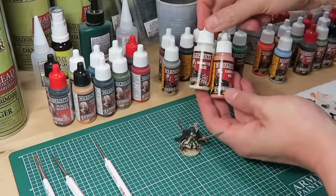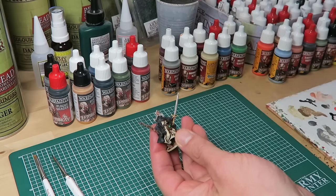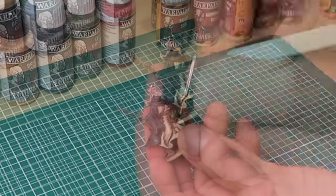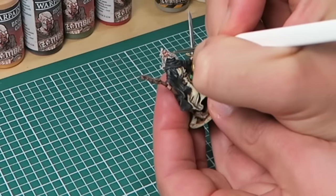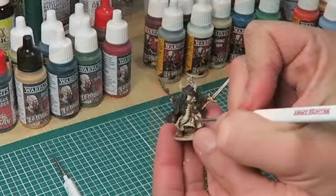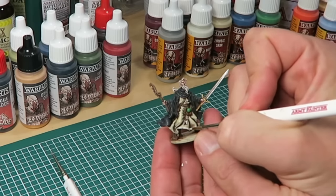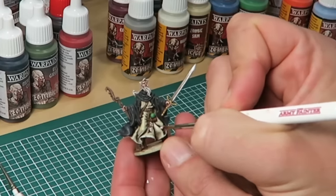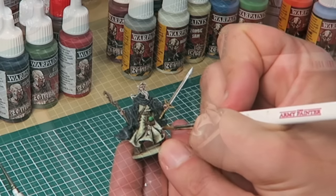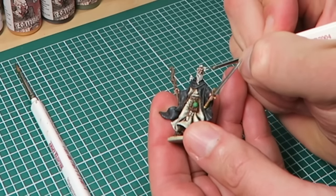We're going to give the models a second highlight, this time mixing a lighter color and painting it on only a very small area. For the skin tone, I'm mixing Brain Matter Beige with the Survivor Skin. Using the Insane Detail Brush, I go over the model again only on the very raised edges — tip of the nose, the knuckles, and so on. Baldrick's ropes are also getting a second highlight, this time with pure Brain Matter Beige on top of the Zombie Skin, trying to leave some of the Zombie Skin showing in the deeper areas and only getting Brain Matter Beige on the very top. I carry on with Brain Matter Beige going over the hair and beard a second time, just to get a really bright, almost white color.